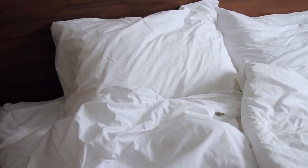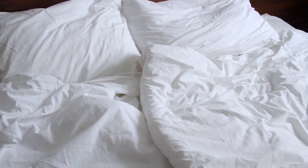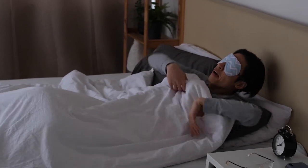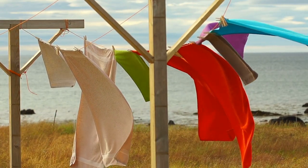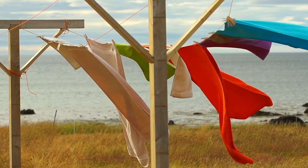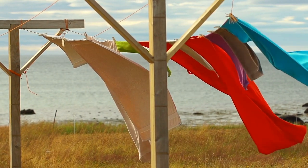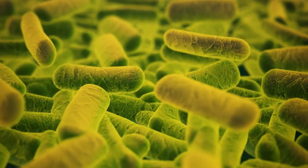Regular maintenance is essential to keep your comforter in optimal condition and reduce the need to frequently wash it. Between washes, periodically shake it out and fluff it up to distribute the filling evenly. This helps maintain its loft and prevents clumping. To freshen up your comforter and eliminate any odors, air it outside on a sunny day. The sunlight and fresh air help naturally refresh the fabric, remove any lingering smells, and pull the moisture out of your comforter to prevent bacteria from accumulating.